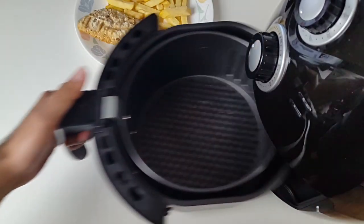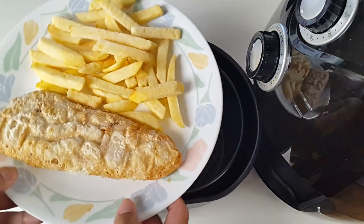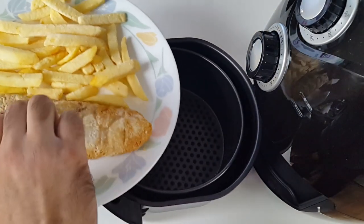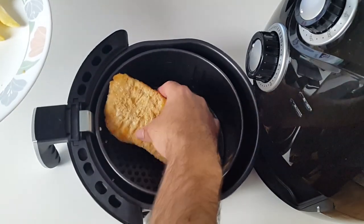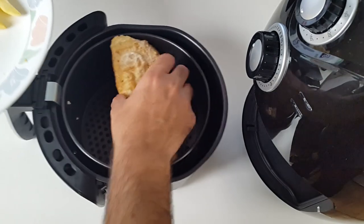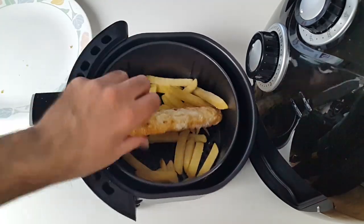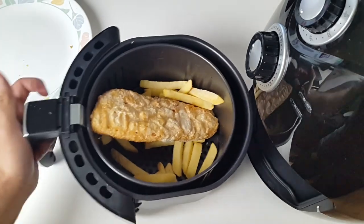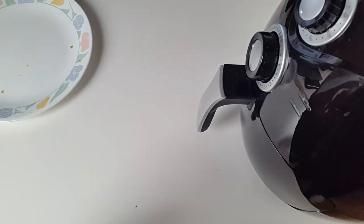I'm not going to spray any oil on these — these are going in as they are. So fish — it just about fits, that's crazy! All right, we'll see what happens. I'm sure it'll work out in the end.